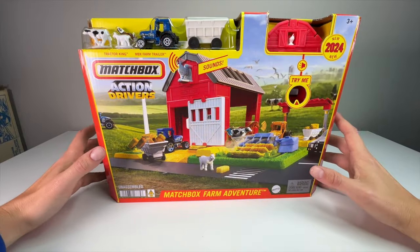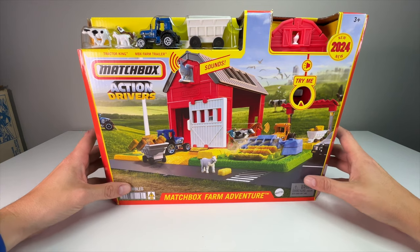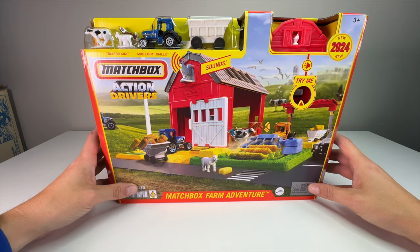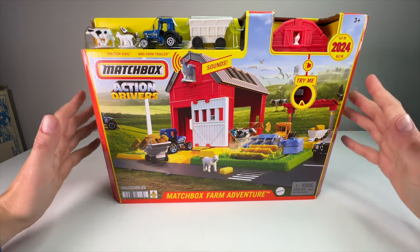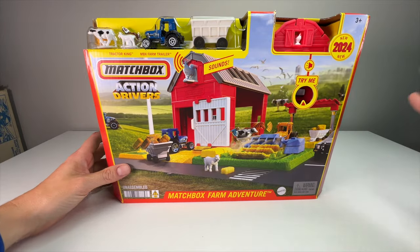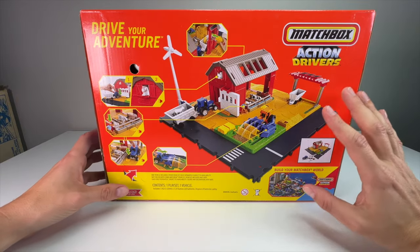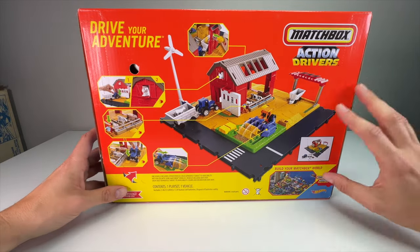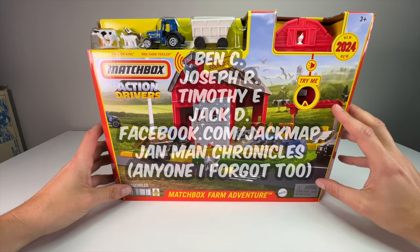It's crazy to think we're already through the 2023 sets and moving into 2024. I'm filming this in October of 2023, and as a general Action Driver discussion on YouTube and social media, we expected more 2023 sets going into the holiday season, but we got surprised with the first for 2024. The good news is they're continuing the line. We were getting nervous because there were no previews at the Matchbox Collectors event or Hot Wheels event, and then this popped up out of nowhere.